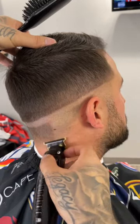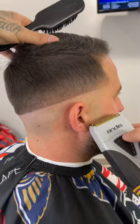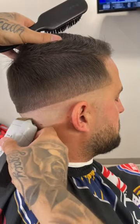Now we're going to go ahead and bald it out with our trimmer. Then we're going to follow it up with the shaver to get it nice and close to the skin.